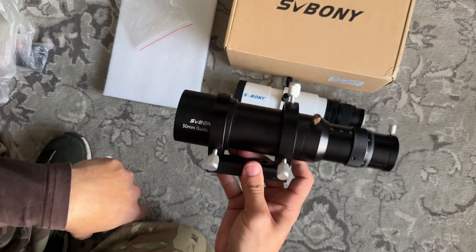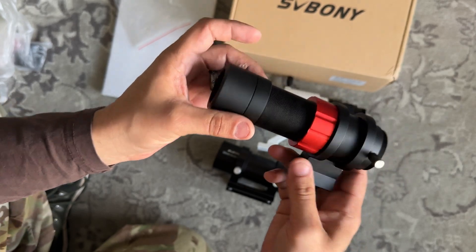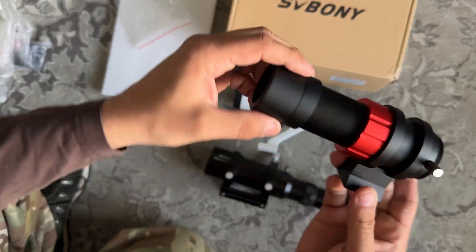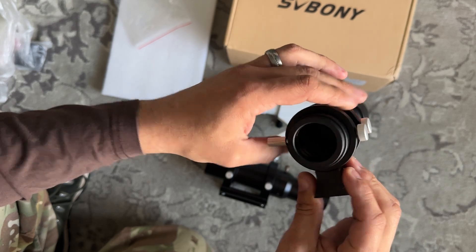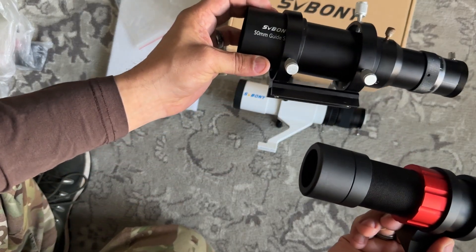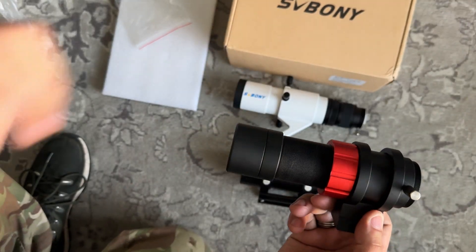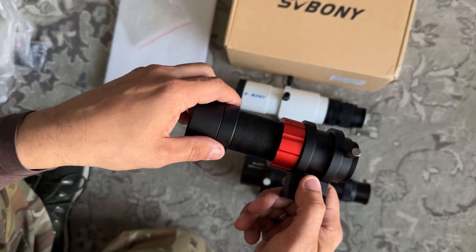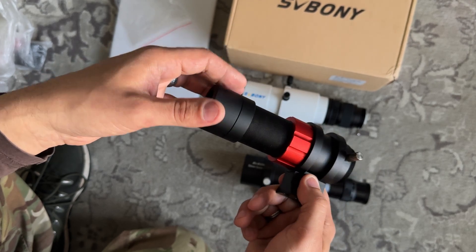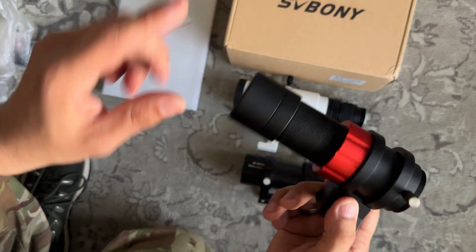I replaced my original 50mm with their 30mm. Obviously the diameter is a lot smaller. But it was more to do with the zoomed-in focal length. A problem I encountered was that with the focal length being so long, combined with the light pollution I have in this area, I was struggling to actually find stars. And in some certain patches of sky, depending on where I was pointing, it wasn't picking up really any stars at all because they were further out.